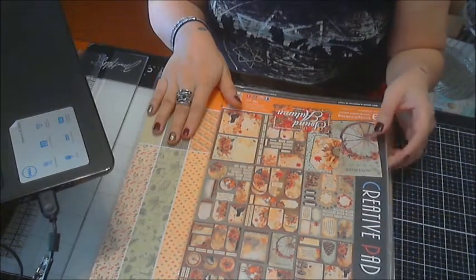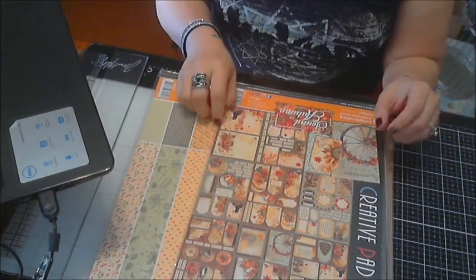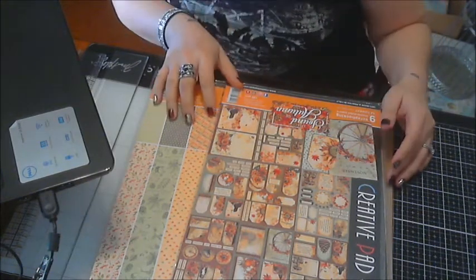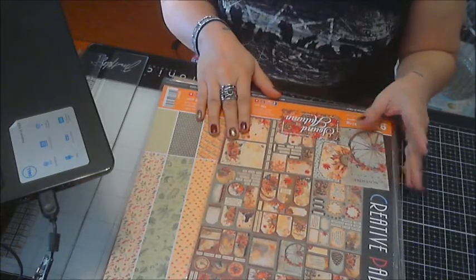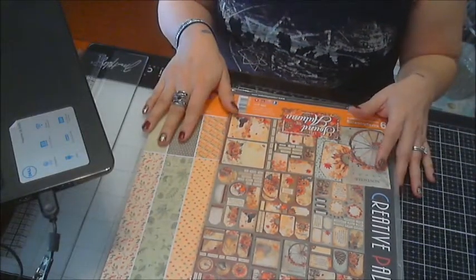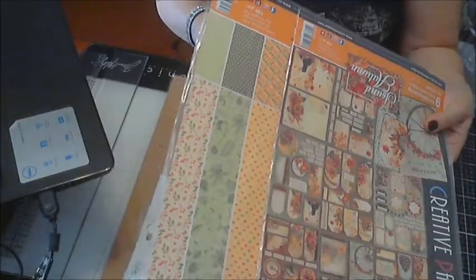I was chosen to do her cards, tags, and more kit. She carries three different kits: one's a mixed media, one's just a basic scrapbook kit, and I was chosen to do the cards, tags, and more. This is the kit for November. This video is actually going to be posted early because I got this package early so I can get started on my project. You won't see this till November, the beginning of November, or the end of October.